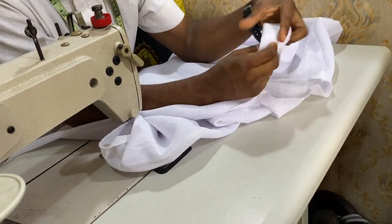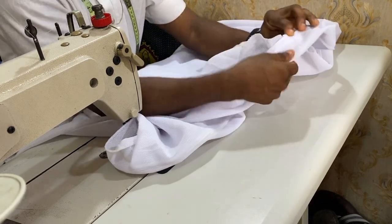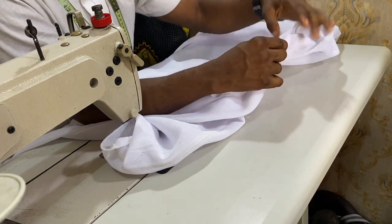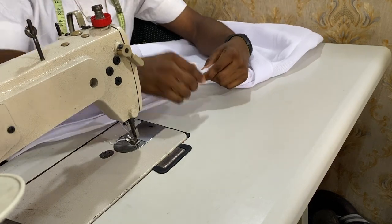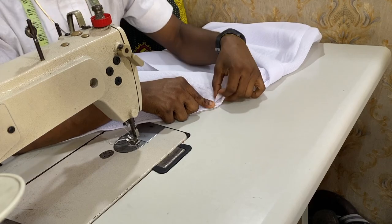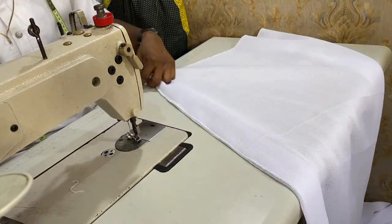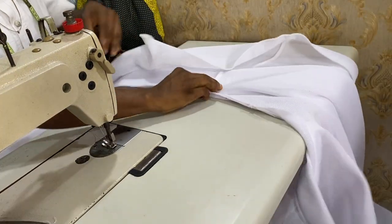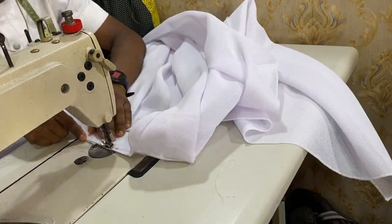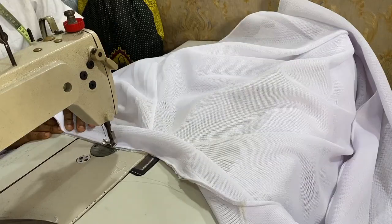Look at how we're going to be joining it. Fix it this way — front to front — and make sure you sew from one side, from the middle down to the bottom side. We are taking our time to do this. When done, place it again from the center down to the other side. It is not hard to do.